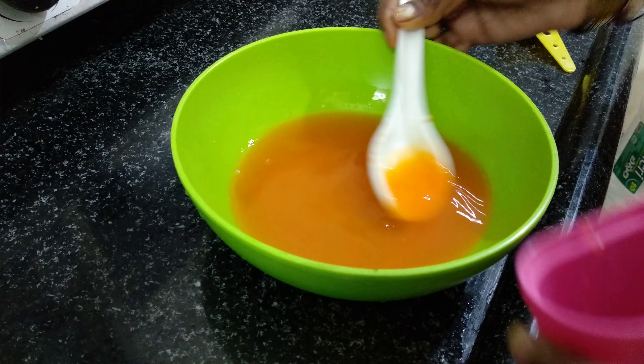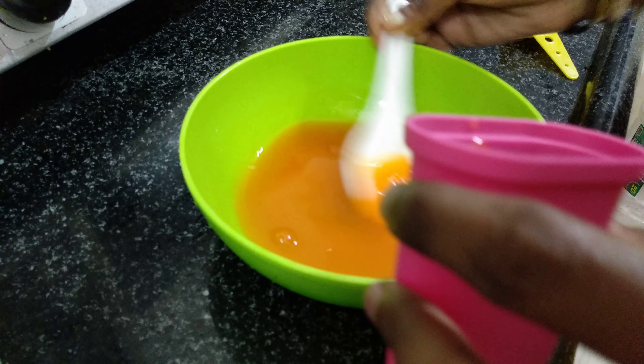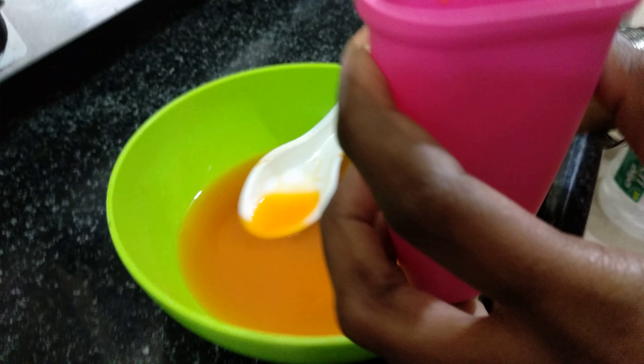Okay, water, or little more, half cup. Okay, let's start. Now, let's mix it. So, let's add two tablespoons orange glucose.